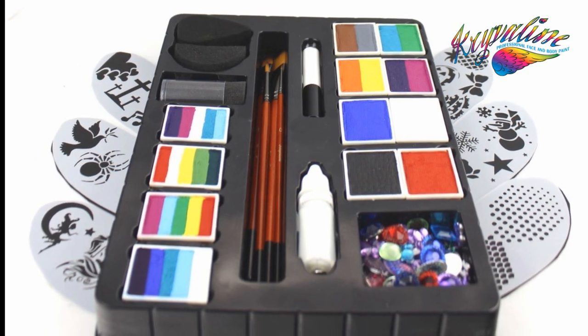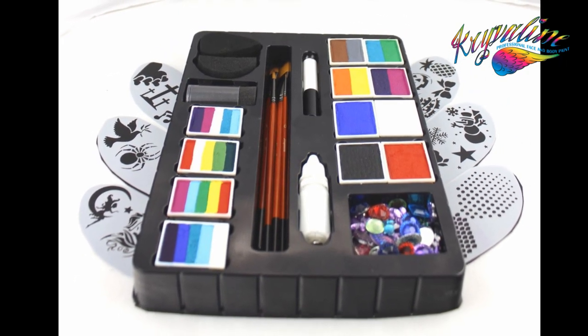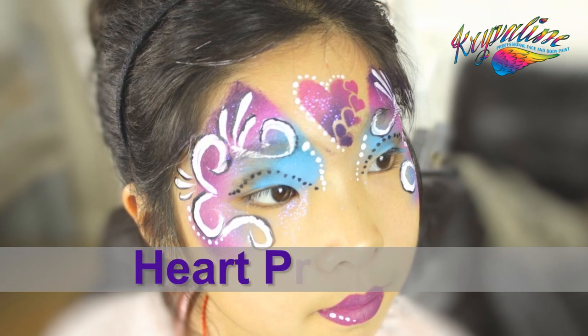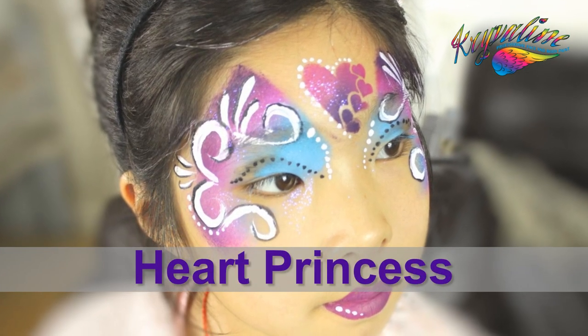This is the Krivillen Professional Grade Face Painting Kit Video Tutorial Series. In this video we are going to teach you how to do this heart princess.